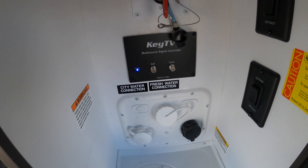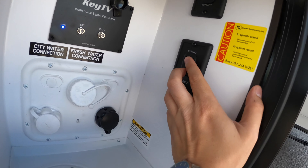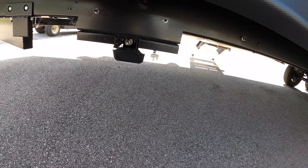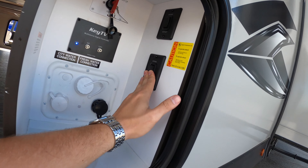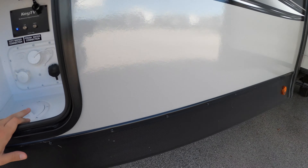This is absolutely awesome — we've got a huge pass-through storage area here on the front of this Bullet. You've got your docking station right to the right: battery disconnect, TV hookups, and the extend/retract buttons for your power stabilizer jacks. The top button is for the front jacks and the other is for the back ones — super easy to bring those down and hit retract to bring them right back up. That is an awesome feature.